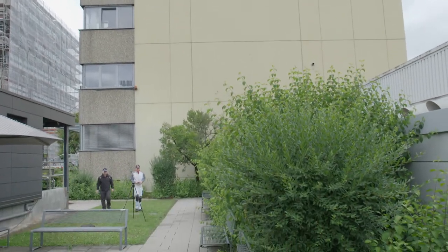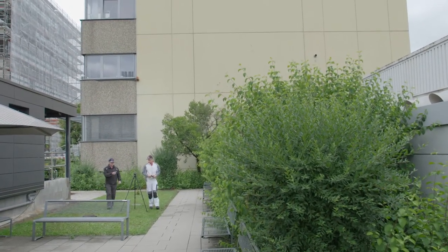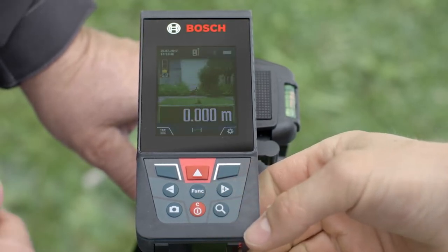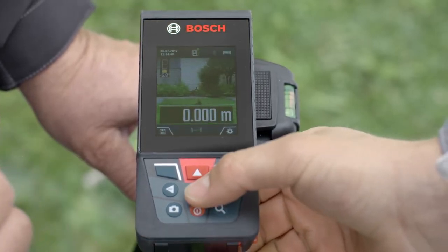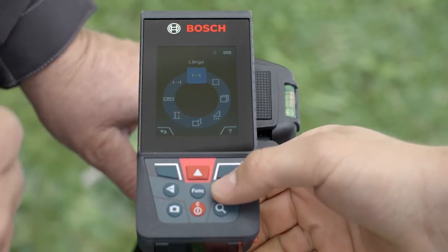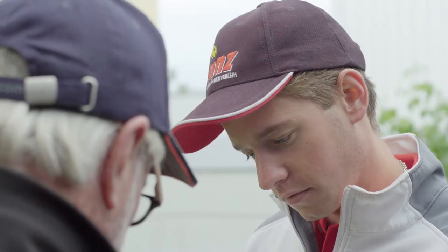Look, Ralph, we have already set up for the first measurement. Switch the tool on and you'll see that it's ready to go. Now go to the function button and use the plus and minus buttons to select the symbol for indirect measurements.